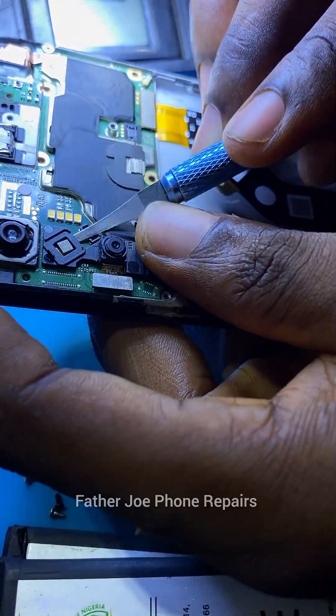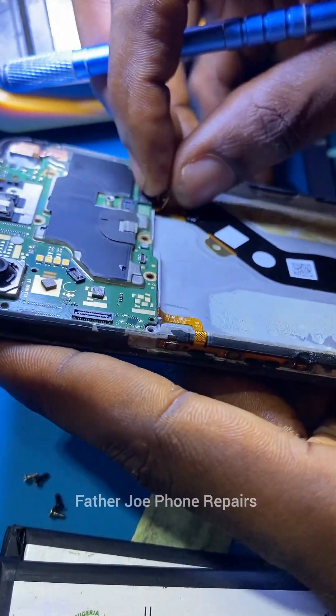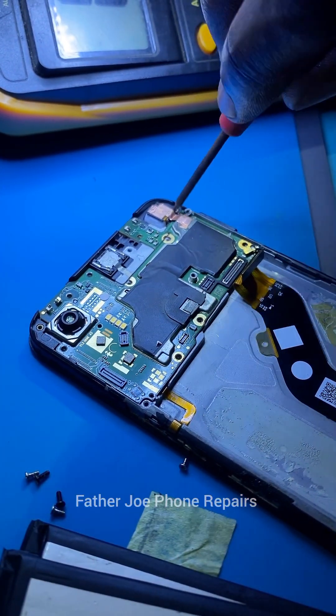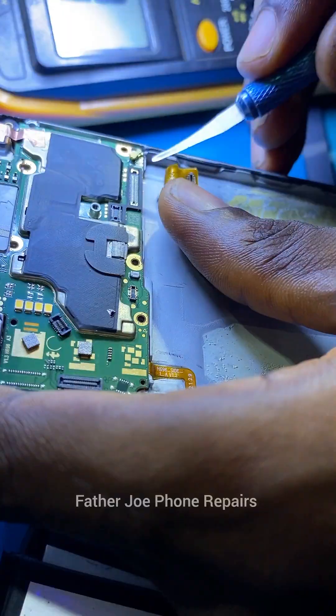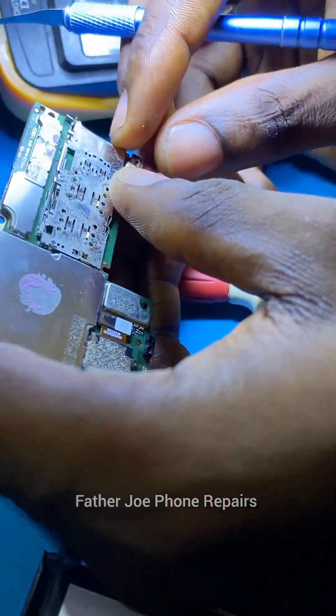It's important to just take your time to do this. If you have any question, feel free to let me know in the comment section. Before I open the network area, I need to first open the power IC area. It's important that you do so.